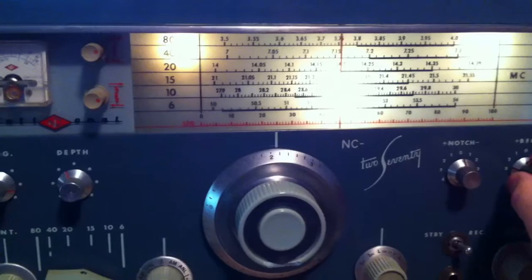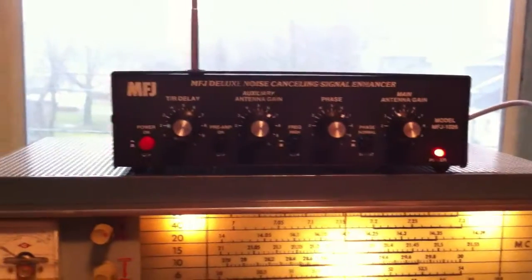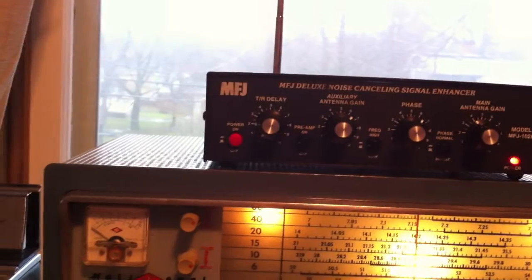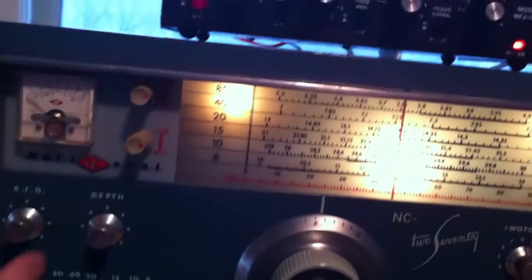And suddenly, with the phasing in normal and auxiliary gain about 7 and 6.5, I am totally able to receive what's going on here — which isn't much.